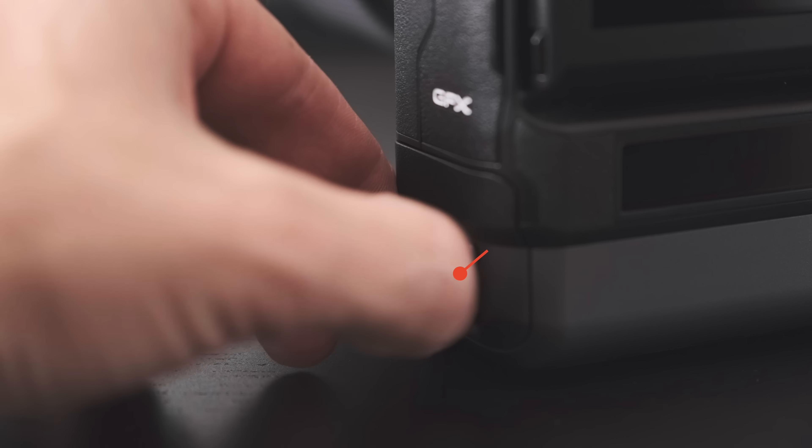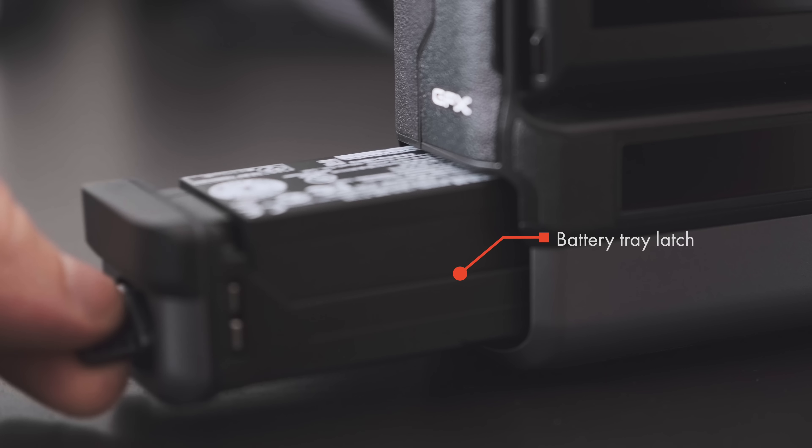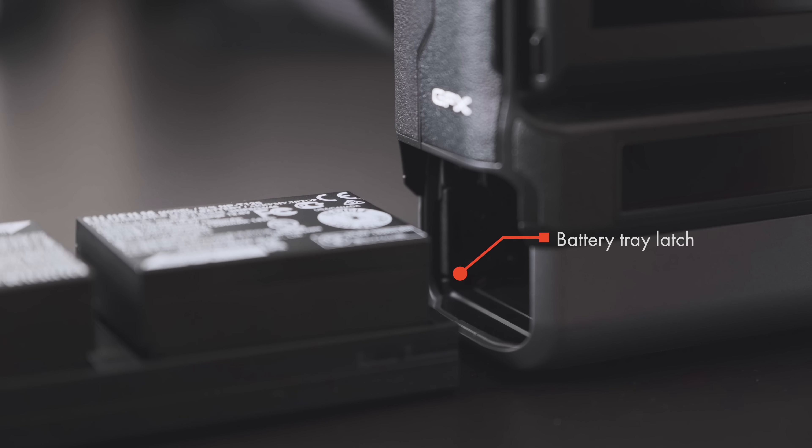Instead of designing a new battery, Fujifilm decided to use the same NP-T125 battery as the GFX 50R and 50S. It's powered by two of them, which load in a removable tray. In-camera charging is supported via USB-C, and a single external charger is included in the box. The GFX100 is rated for 800 shots per charge, but in my field experience the estimate feels on the low side, especially if you mix in some video recording. Spare batteries are an absolute must for all-day use.